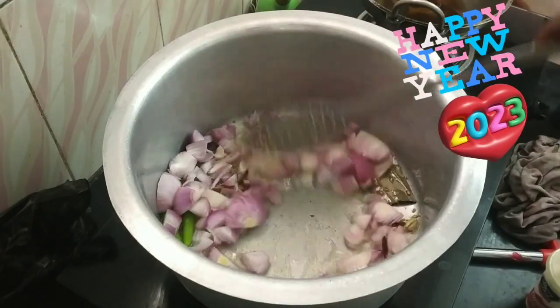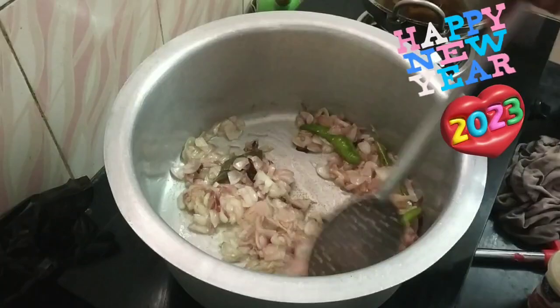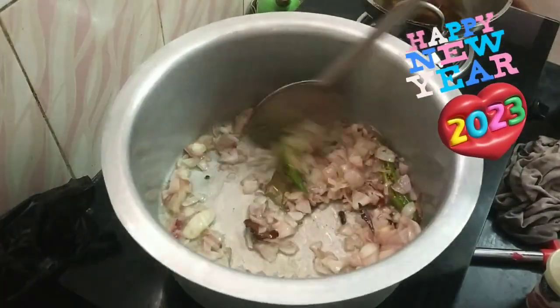Let's deep fry it. Collecting, collecting, collecting. Let's deep fry it. Let's try it.